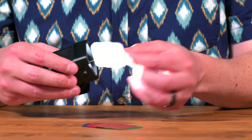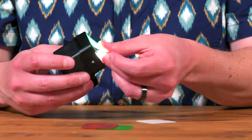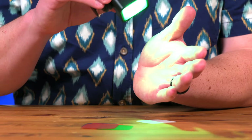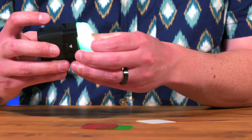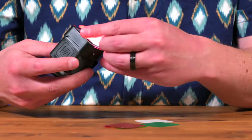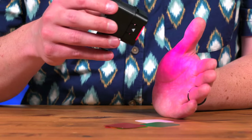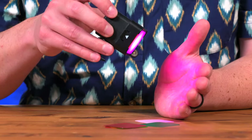We'll go ahead and take this diffusion piece off. Now let's add some color. And now we have a green cast over our subject. You can also combine colors, and now we're starting to see that purple cast over our subject.